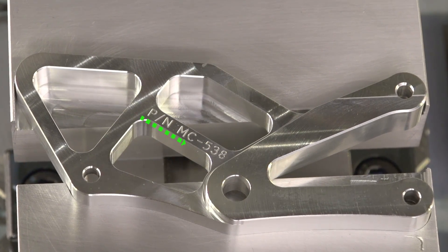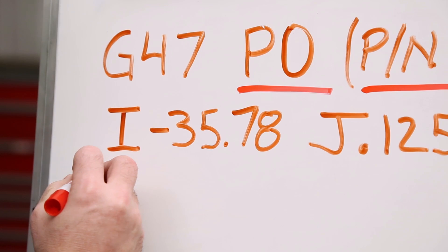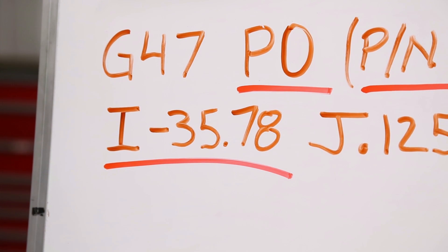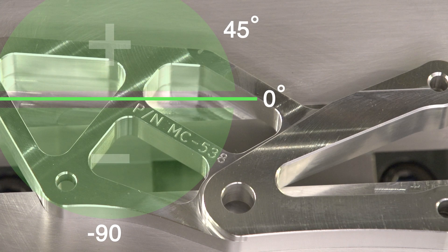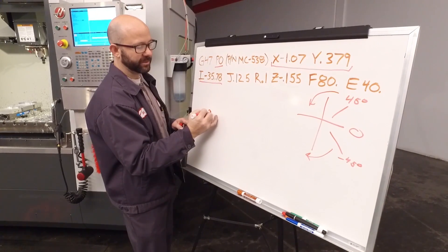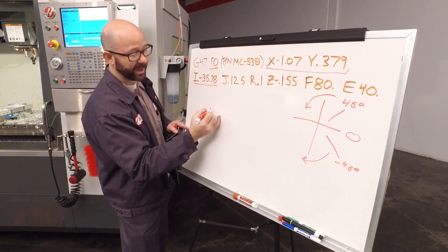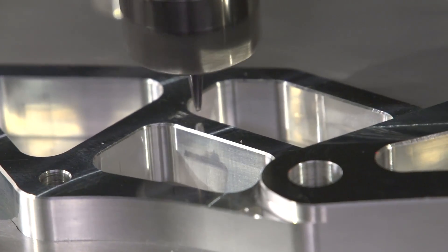On this part, we're engraving at an angle. The I value defines the angle at which we're going to engrave. We can use any value between 0 and 360 in either the positive or the negative direction. Our I value is at minus 35.78 degrees. So from our XY start location, that's where we rotate about, and we're going to be engraving at this negative angle.